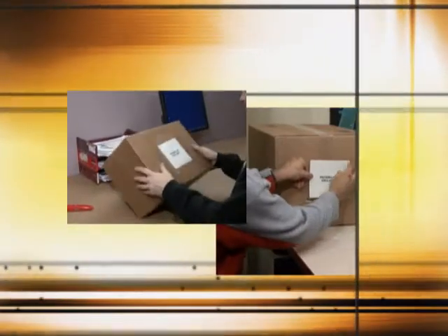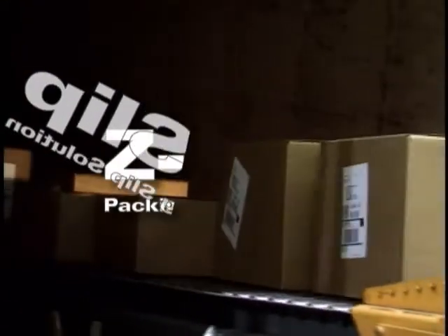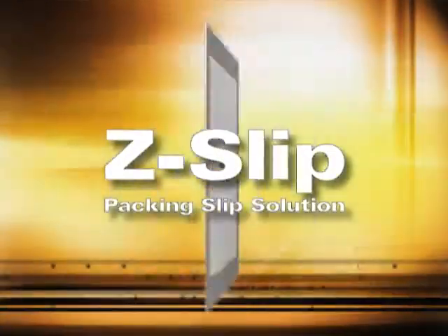What if your shipping department could save 2,000 man hours a year just by switching to a brand new kind of packing slip? Think of the productivity, then think of the simplicity, because all you have to do is switch to Zebra's fast and easy Z-slip packing slip solution.